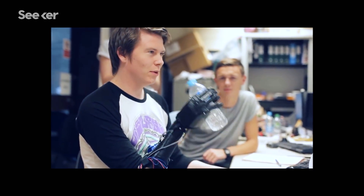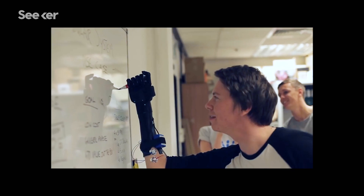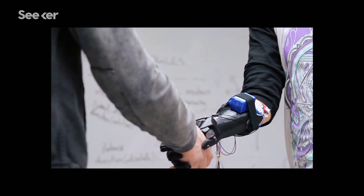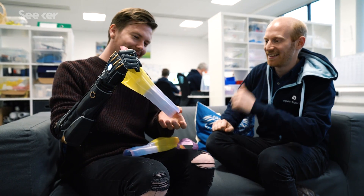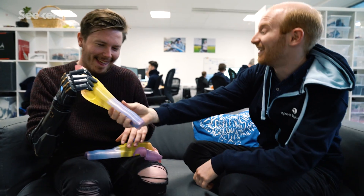We've been continually testing with people from the very beginning, getting feedback on things like how long they can wear it, whether they experience any discomfort, and how we can design the socket and liner to feel really comfortable on their skin.